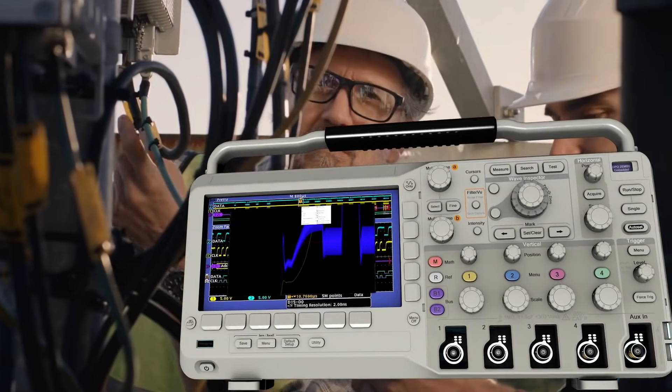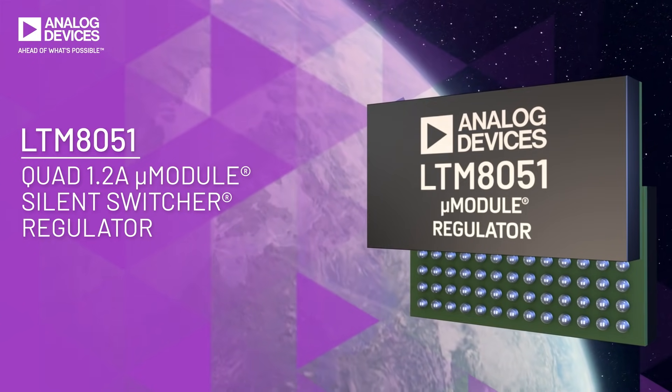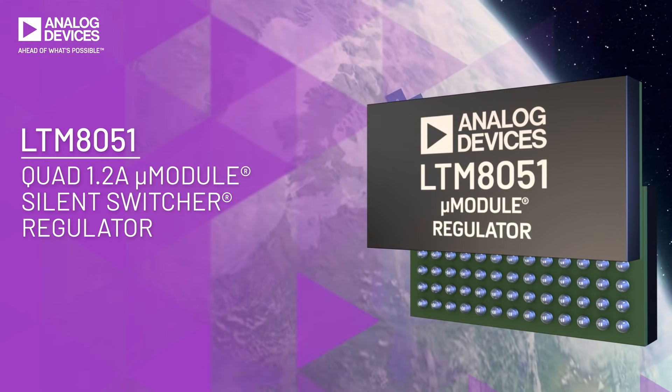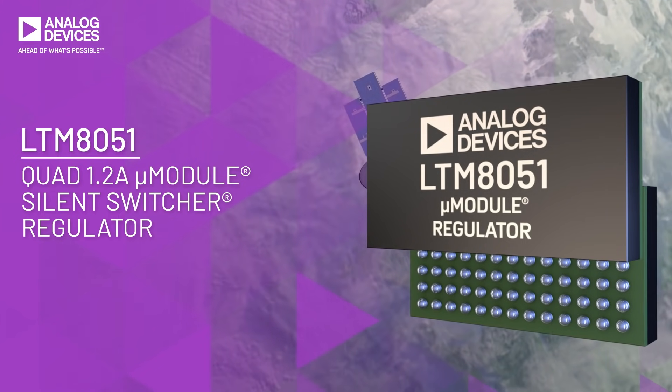wireless communication and test and measurement. The LTM8051 is a quad 1.2-amp, 40-volt step-down silent switcher micromodule regulator with all needed controllers, power switches, inductors and support components.